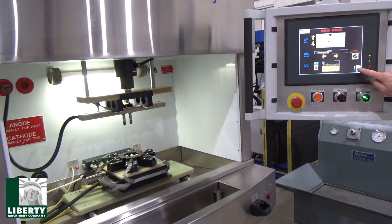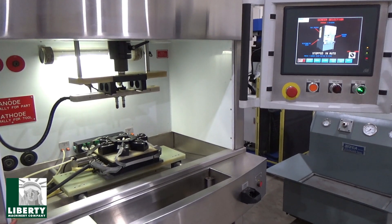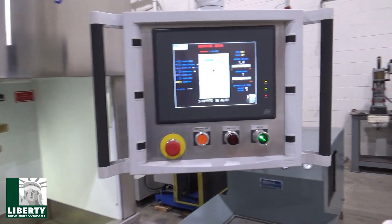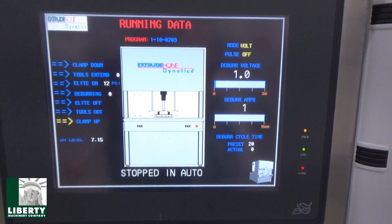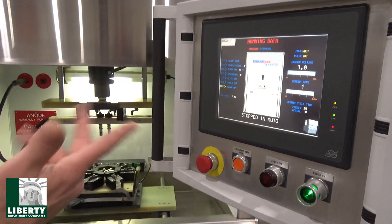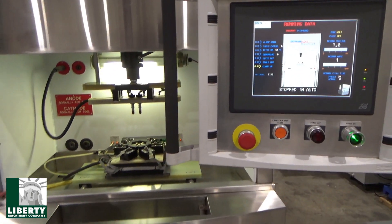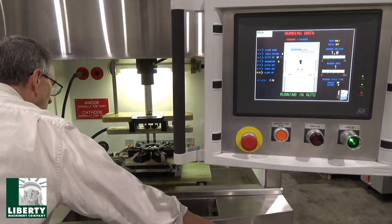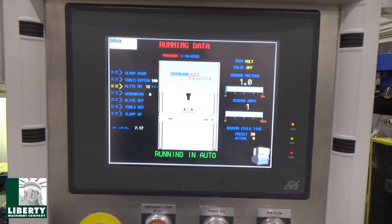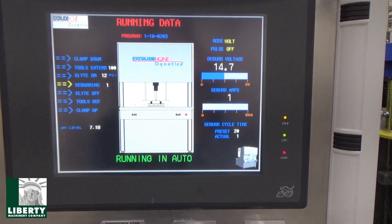I'm going to go back to the main screen, going to auto, going to my running detail. I'm going to hit cycle start on the dual palms, and you'll see the fixturing come down automatically. Okay — close up. You've got a good six or seven seconds to pan over here. Here we go. See the fixturing open? It's all working backwards — now just watch the screen. That's running. Watch the voltage — when that jumps up. There we go: 15 volts.